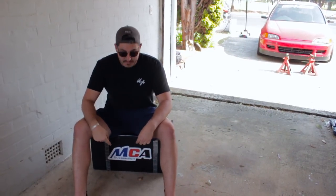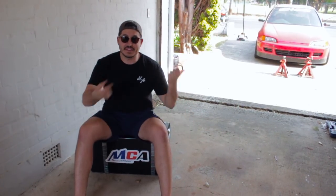This weekend we're installing our coilovers from our good friends at MCA Suspension. Next weekend is our track day so we've got a lot of work to do. Let's get to it.